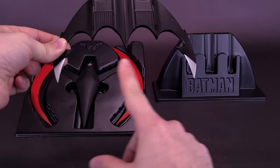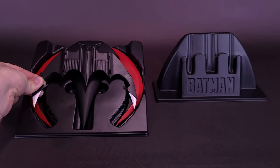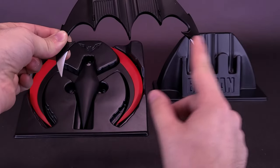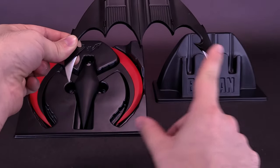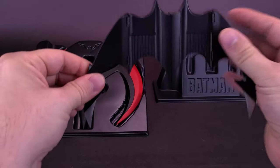From tip to tip, Michael Keaton's Batarang goes only to about the same width as Terry's — about 8 inches edge to edge — but it is certainly a lot smaller overall. And like Terry's, this one also folds up.